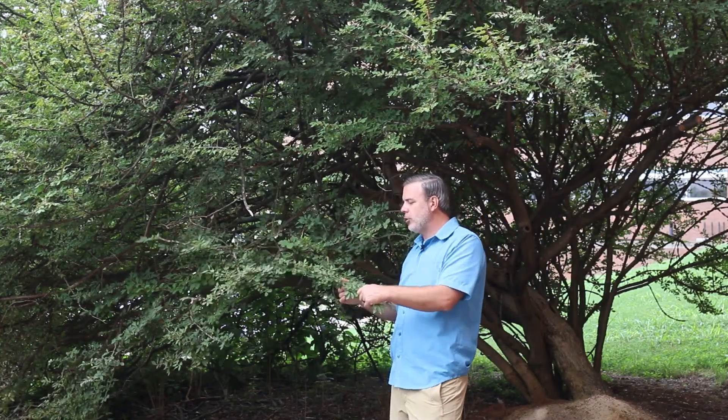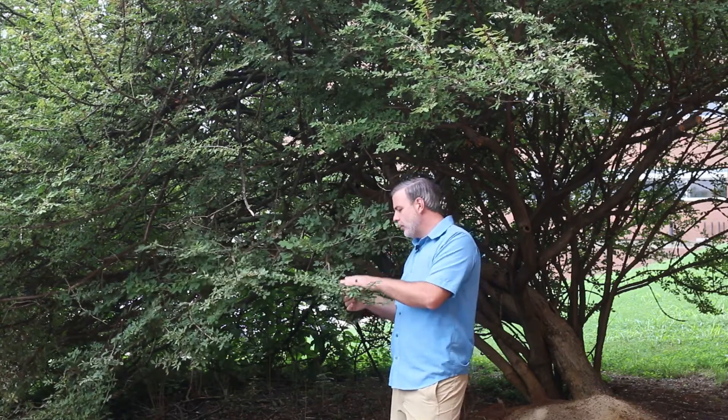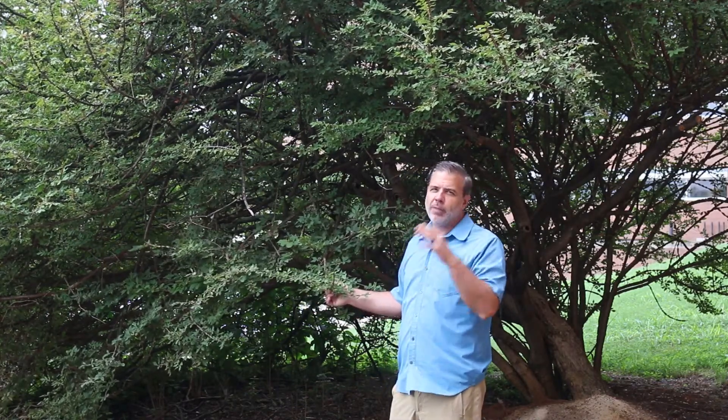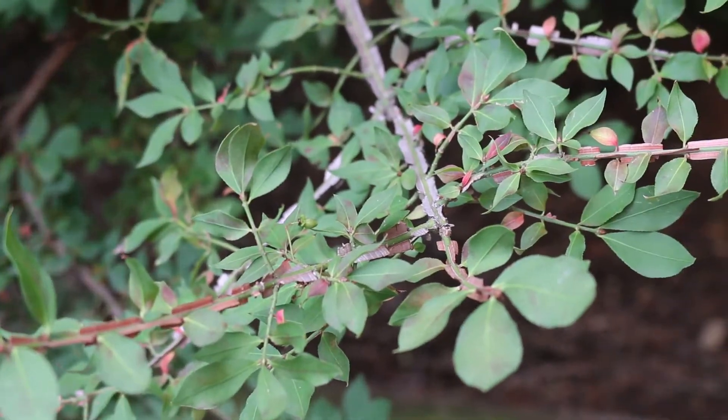The flowers are a little bit indescript — you don't really pay attention to them very much. It is deciduous, and as we zoom in on the stems you're going to see some interesting characteristics that are great for ID purposes. So let's learn how to ID this plant.